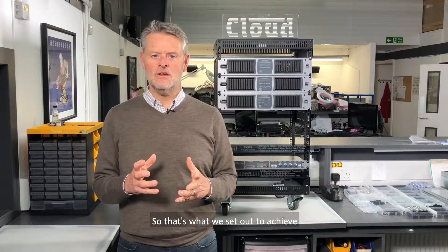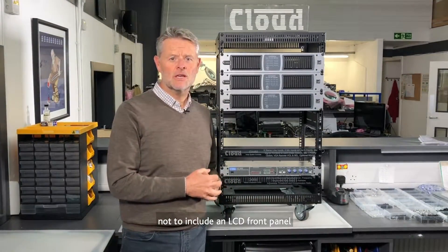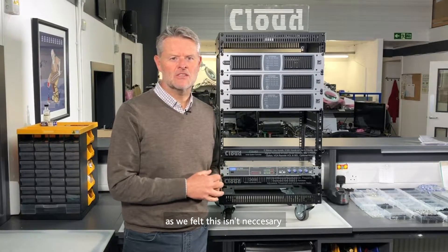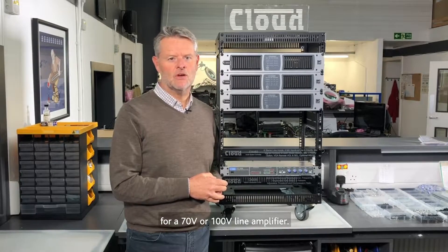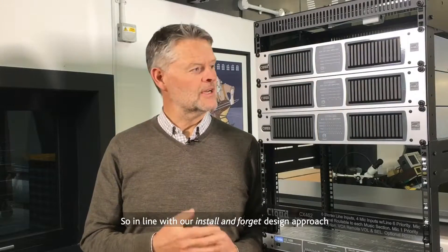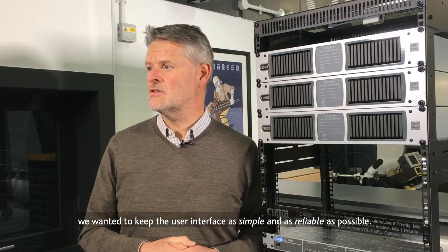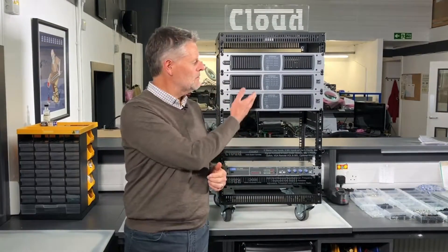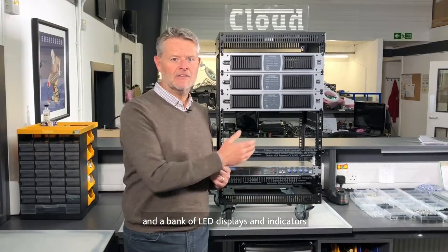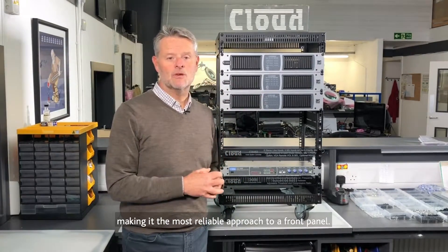So that's what we set out to achieve, and here's what we've done. From the front panel, we chose intentionally not to include an LCD front panel, as we felt this isn't necessary or appropriate for contracting of a 70/100-volt line amplifier. So in line with our install-and-forget design approach, we wanted to keep the user interface as simple and as reliable as possible. This leaves us with a simple power button display and a bank of LED displays and indicators, making it the most reliable approach to a front panel.